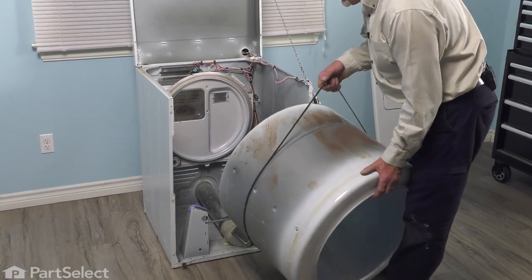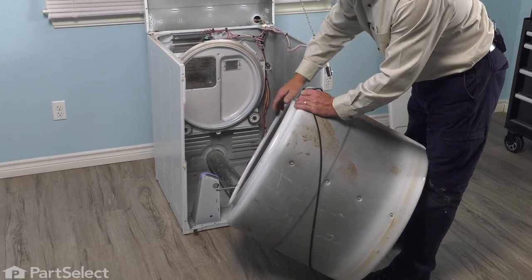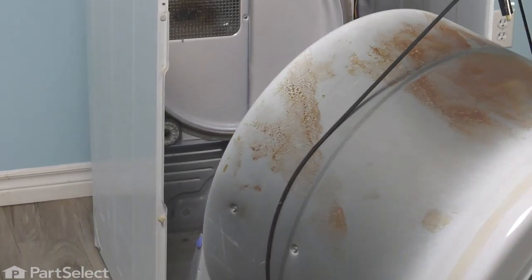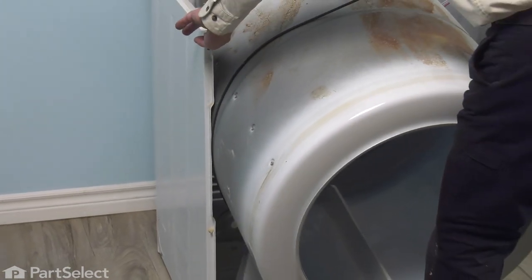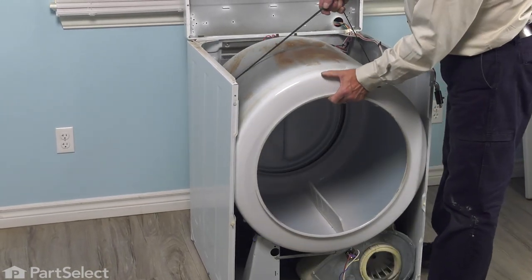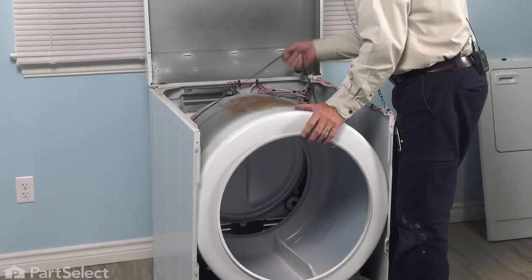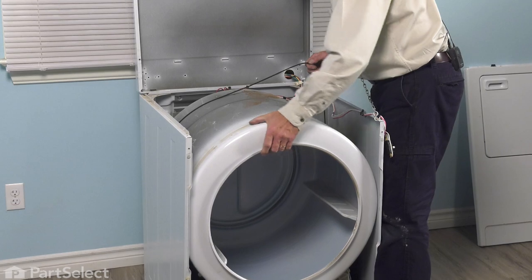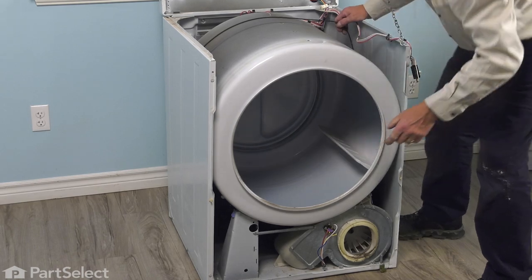Now we're ready to put the drum back in. When placing the drum back in the dryer, we want to make sure that the lip at the rear captures both rear drum rollers. Supporting the weight of the drum with the belt, fit it between the sides of the cabinet — you may need to spread those just slightly. Then we need to line up the rear of that drum to make sure it sits on those rollers. Just rotate it a couple of times, check inside, and make sure it's sitting flush on that drum seal.